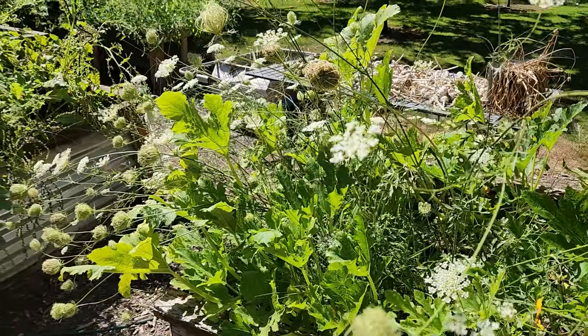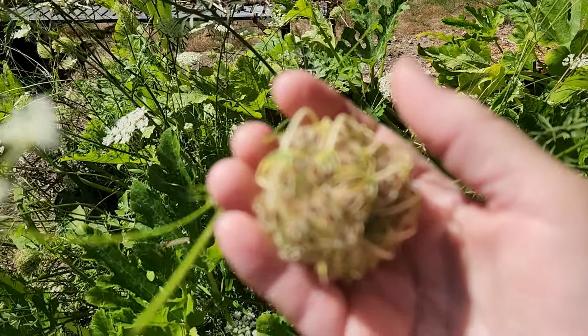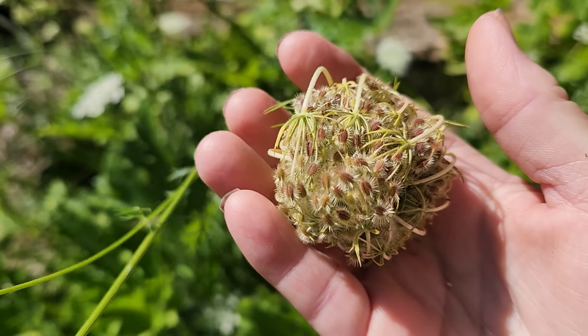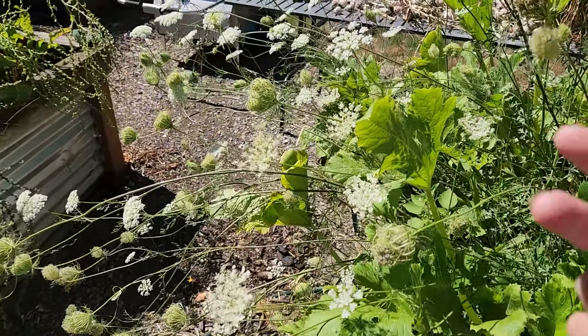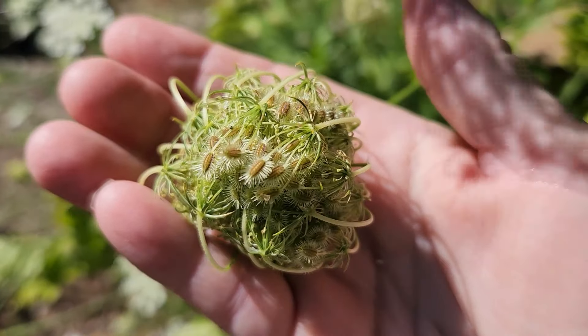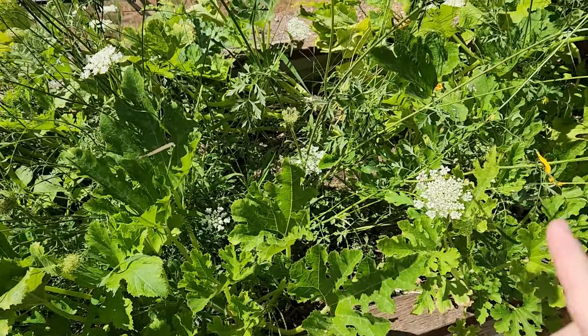We have lots of flowers in here, lots of seeds coming. We don't eat these carrots because they're two years old. It's a biennial, which means it takes dos años — two years — before it creates seed. That also means the carrots in here are very old, so I'm only letting them grow for seed, and that's why there's only a few of them in here.